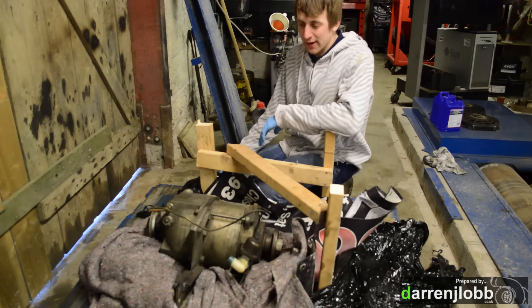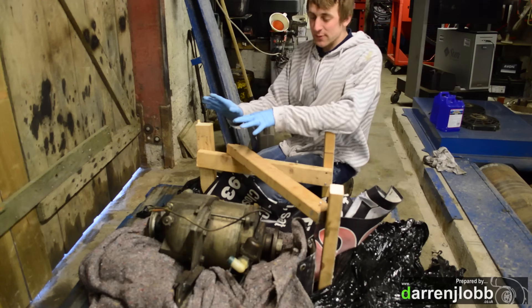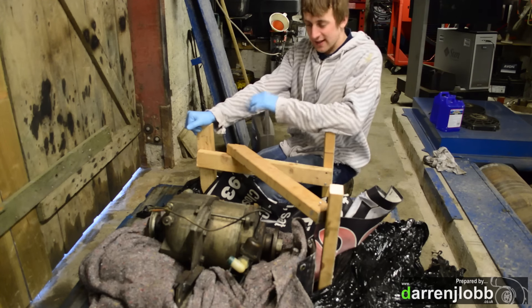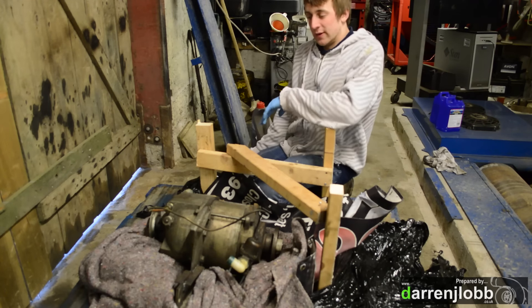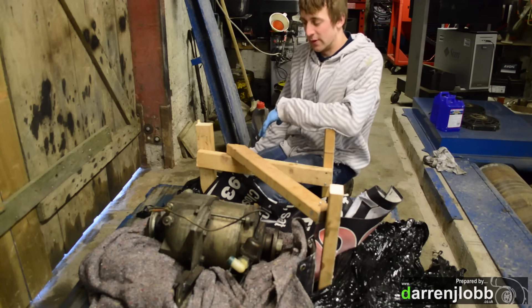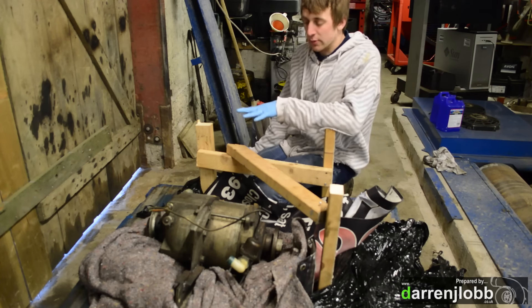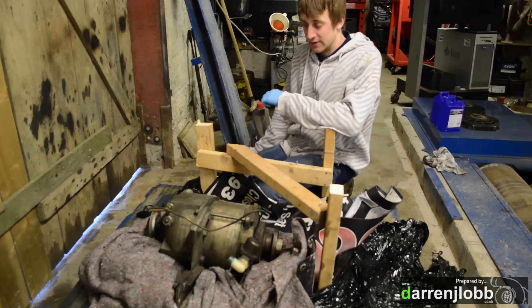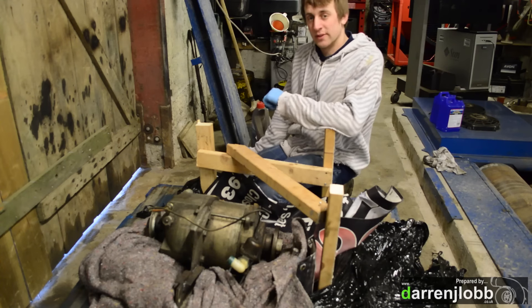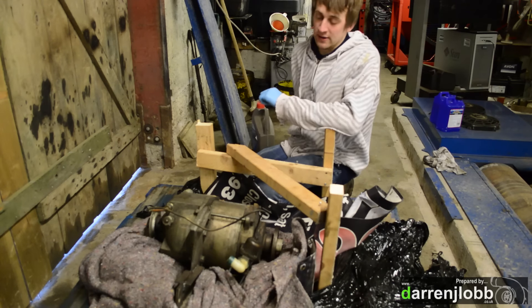We've got another wet day going on here, so I've got another little project we're going to work on. Anyone that's been watching the channel for a while is going to recognise this is a Clayton water brake, exactly the same as what was in the old dyno. This is basically a brake from a friend of mine — he's got trouble with the water brake, and after extensive searching he came to the same conclusion I did: there isn't really anyone that touches them anymore. So I'm going to get it up on the bench and start taking it apart to work out what's going on.